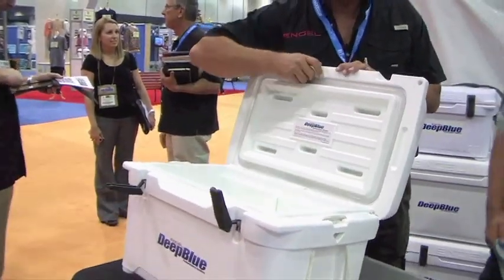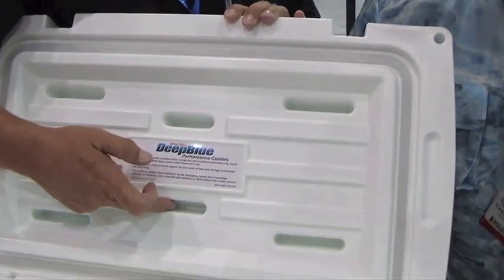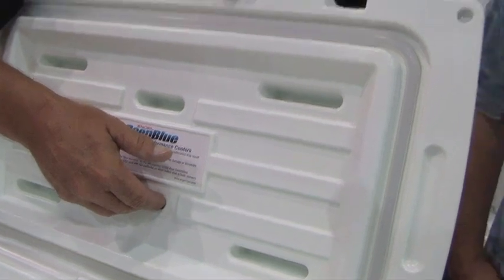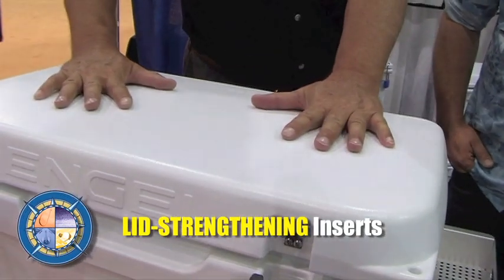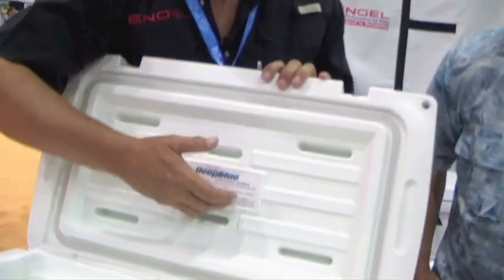One of the most noticeable features when you open the lid is we've got inserts in the lid — an I-beam effect. It's plastic at 90 degrees to the lid, and it gives it incredible strength. So when you close the lid and you stand on it, our coolers were already plenty strong, but more people are using it as a step to get off a dock into a big boat. This is like a rock now — it really is strong.